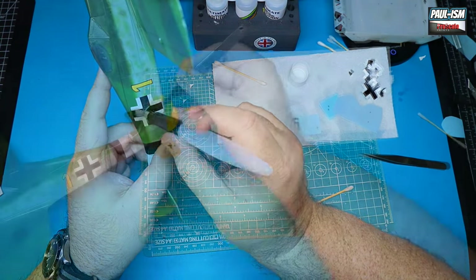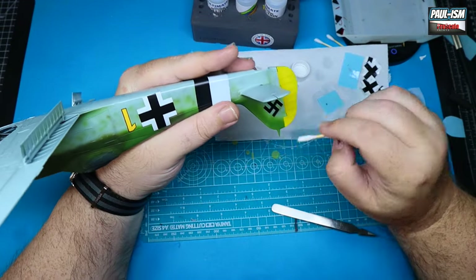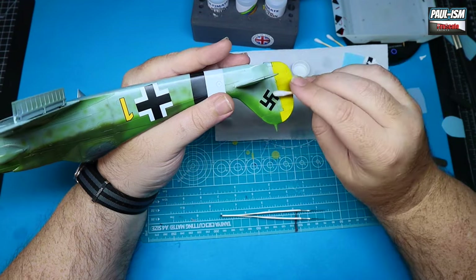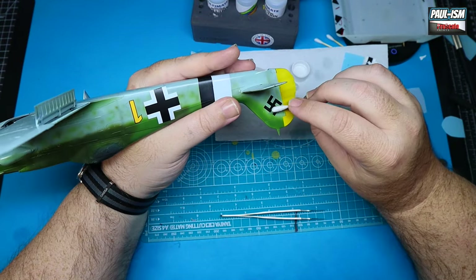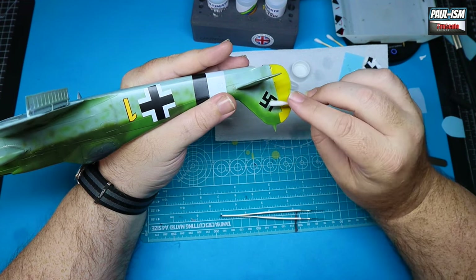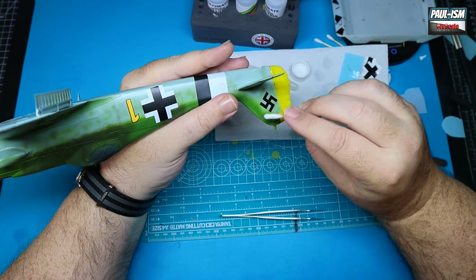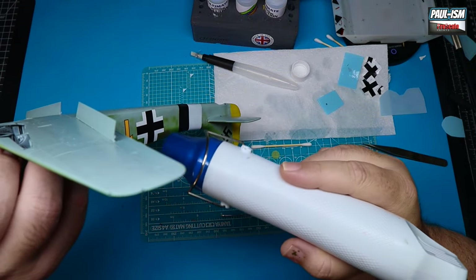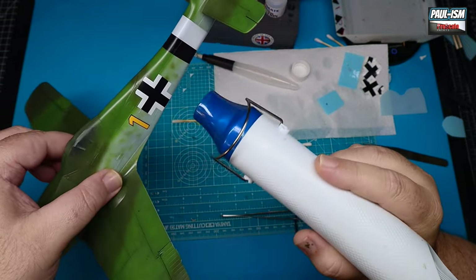I was lucky enough to get the rest of the Eagle Car decals down too. The controversial swastika on the tail — yes, I know a lot of people don't like it, but it's a historical part of the aircraft. Facebook doesn't like them so I have to blur them out, but for me I'm just a modeler. These are historical markings that should be on there. We'll heat the decals and set them in place with MRP strong and extra strong solutions.